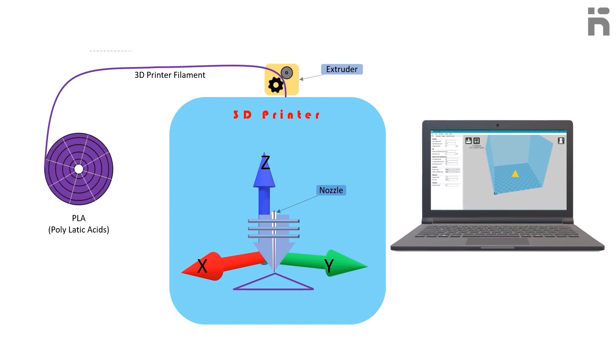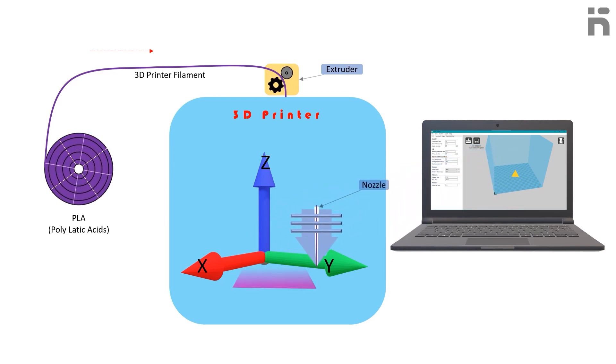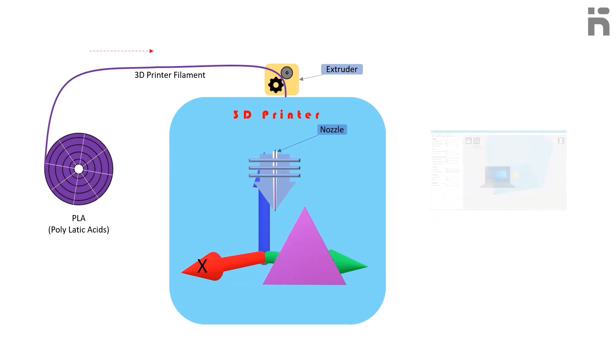The slicer software slices the 3D model layer by layer and converts it into the machine language called G-code. This G-code is then uploaded into a 3D printer to print the 3D model, and the printer then prints the model.